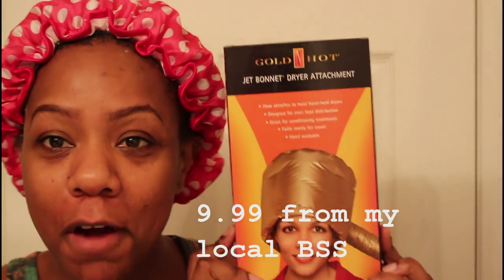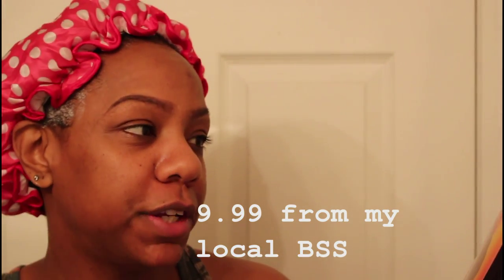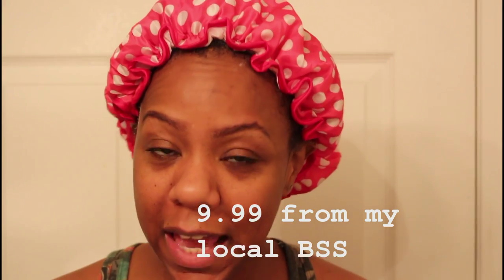Hi guys, I'm in the middle of deep conditioning my hair. If you follow me on my blog channel, you know that I recently picked up this item from my local beauty supply store. This is the Golden Hot Jet Bonnet Dryer attachment. I've always wanted to be able to deep condition with heat, and I do own the heat therapy wrap.